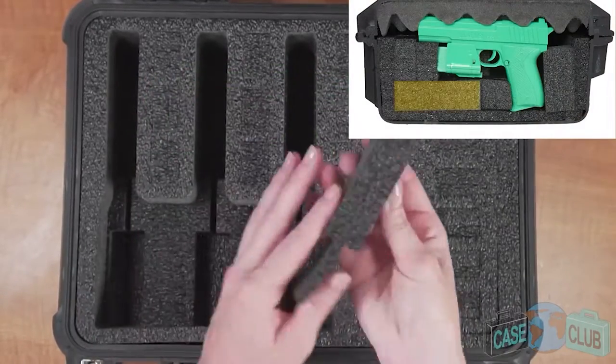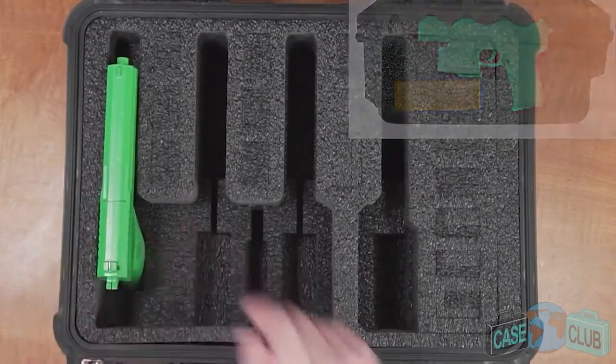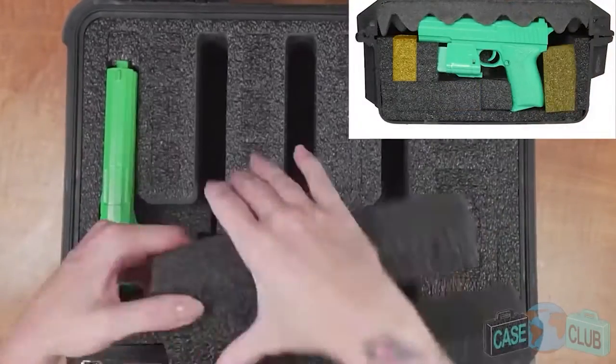Guns with under-barrel attachments should be stored horizontally. In this horizontal position the barrel area now acts as a cutout relief for lasers and flashlights.